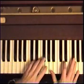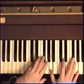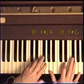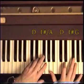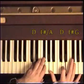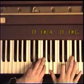Hold that. The right hand is going to go like this. It's A, D, F sharp, G. A, D, F sharp, G. F sharp, G.